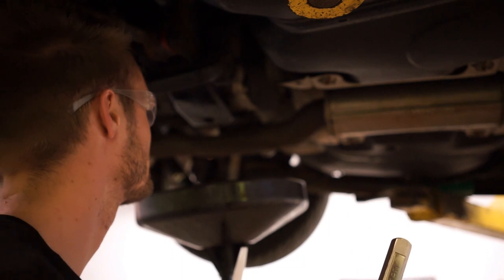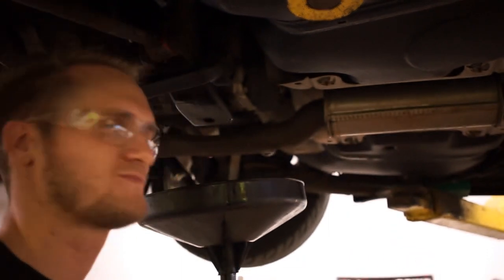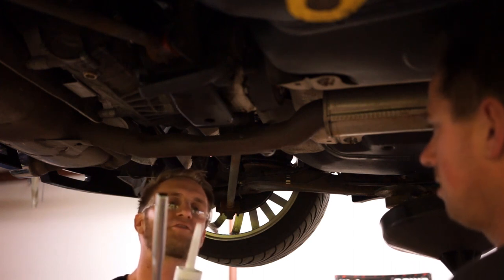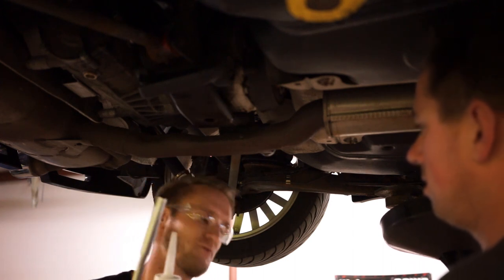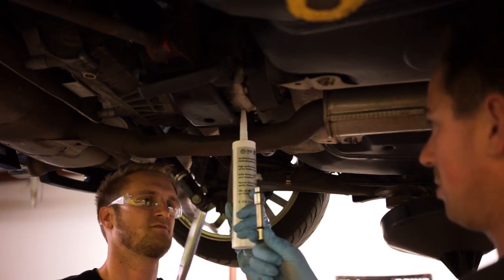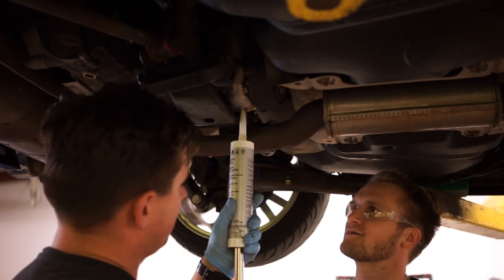Brian's going to help me so we're not losing stuff. I've got to service the whole thing — once it stops I'm going to pull out of the way and Brian's going to handle putting the drain plug in. He's in charge of that part.